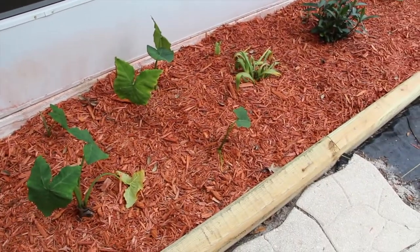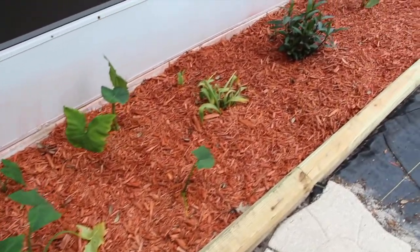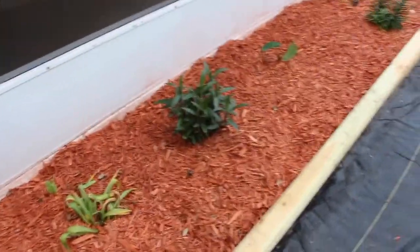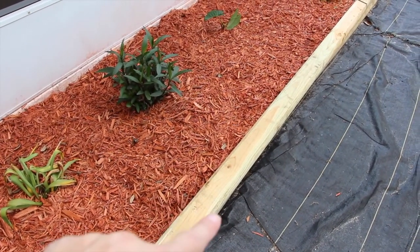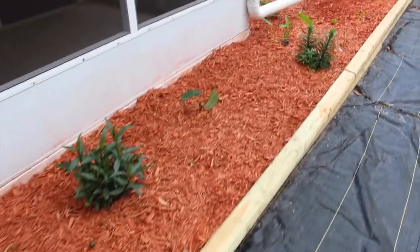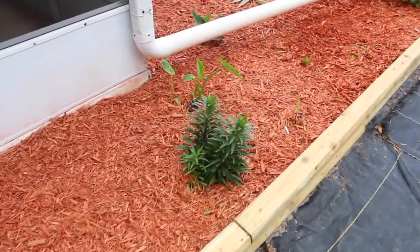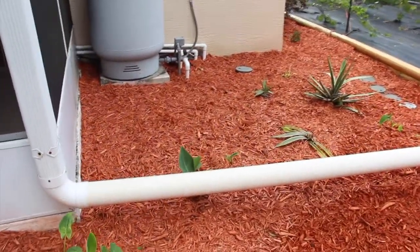What I did is I weeded back in my backyard here and we put down some red mulch. You can see how much nicer it looks. And then I got rid of the timbers because they were kind of all rotted, and we placed new timbers down.